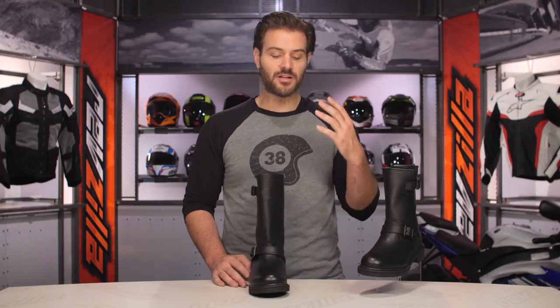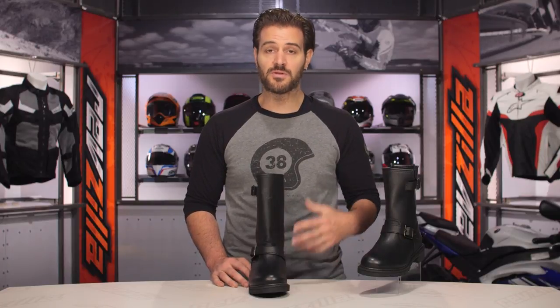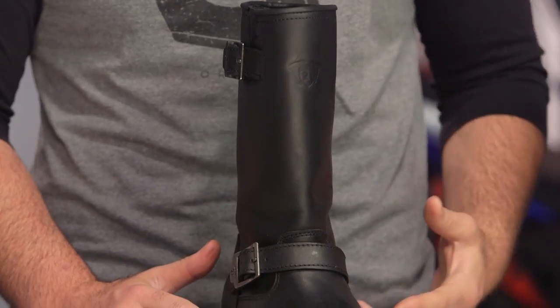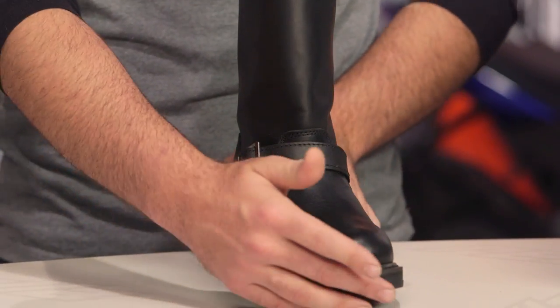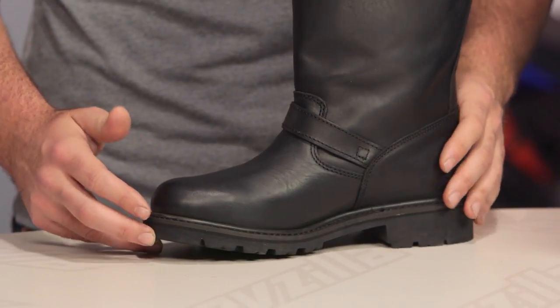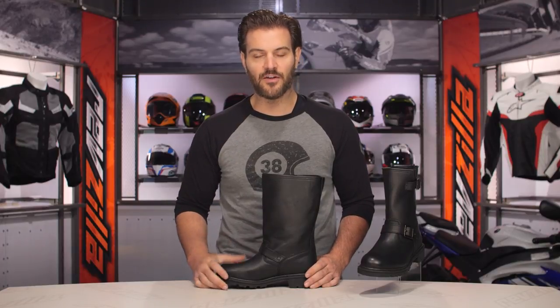The construction on Highway 21's boots is second to none. They've done a great job of giving you simple full leather construction. They utilize top grain leather, there's a Hypora waterproof liner, and the Goodyear lug sole is completely replaceable. So if you have any problems with the sole, you can take it to your friendly neighborhood cobbler after years of abuse and have a new sole put on.